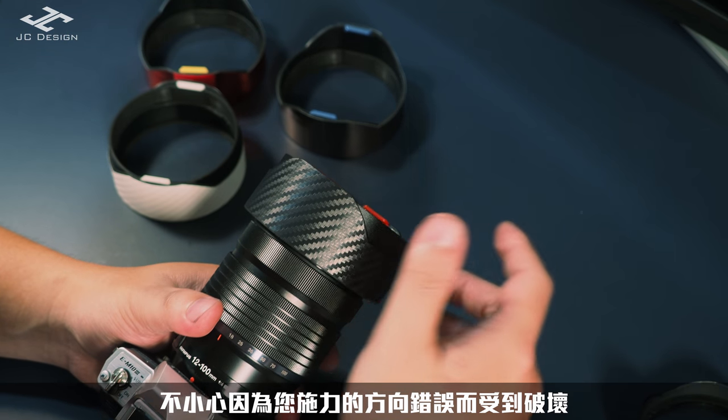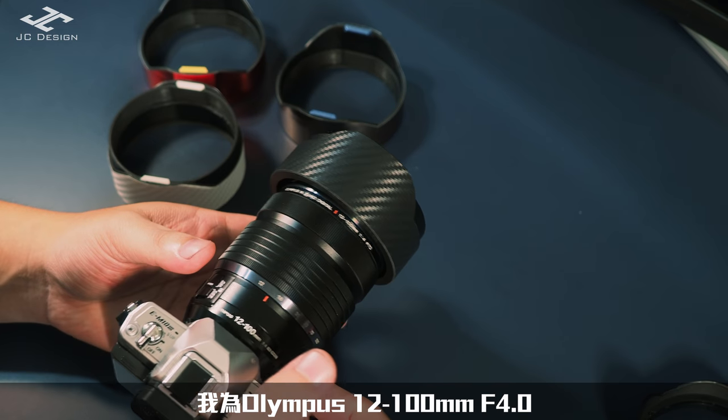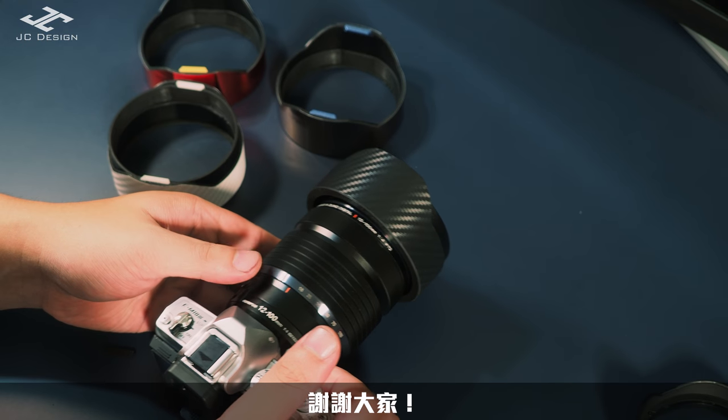OK，那基本上這就是這一次我為Olympus 12-100mm f4.0這顆鏡頭所設計的伸縮遮光罩的簡單介紹。謝謝大家！